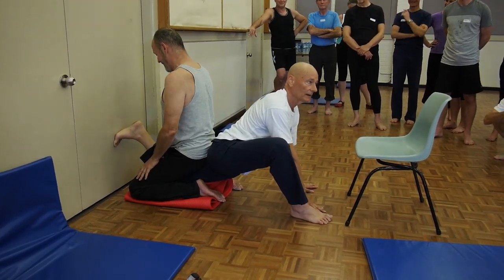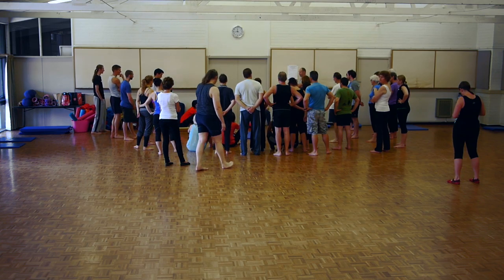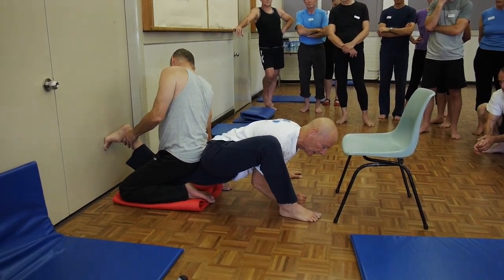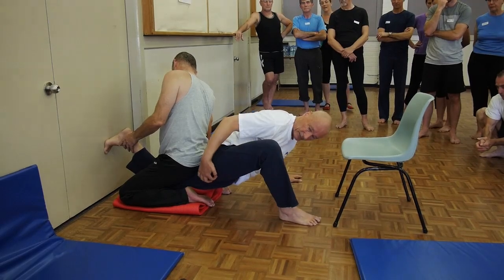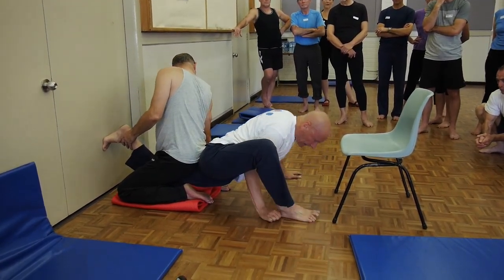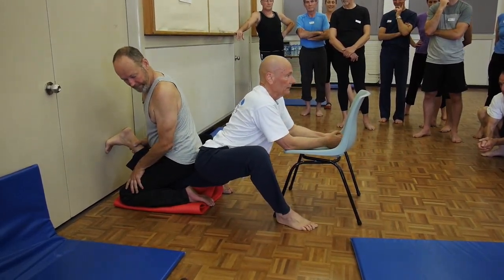If you want to master the full back bend you will need to loosen your hip flexors, and we'll make sure that no one leaves this workshop without having their hip flexors radically changed. The same position can also be used to stretch part of the hamstrings and the glutes on the front leg, as I'm demonstrating here — and this is very effective for improving your pike.